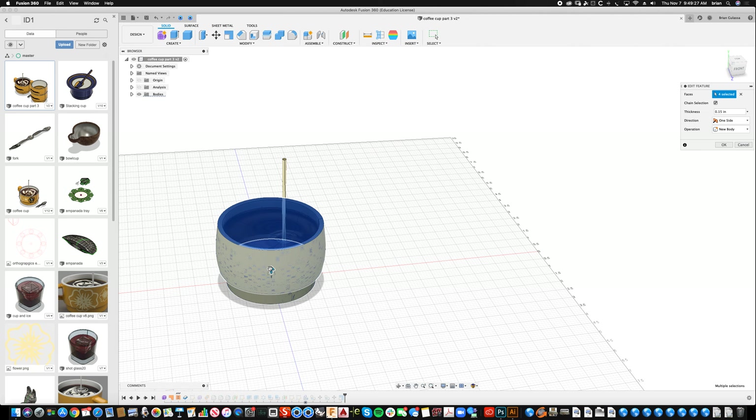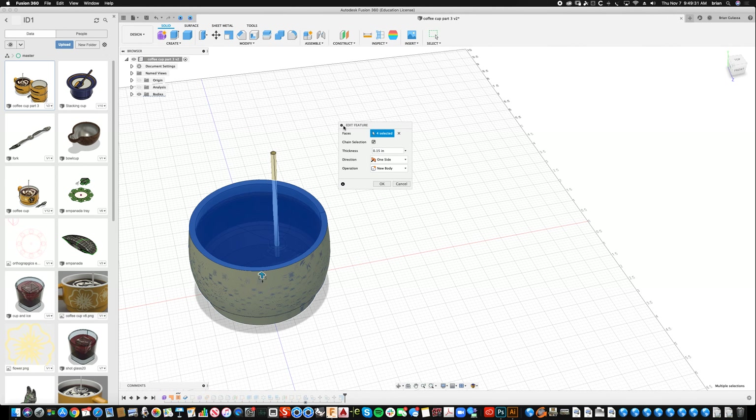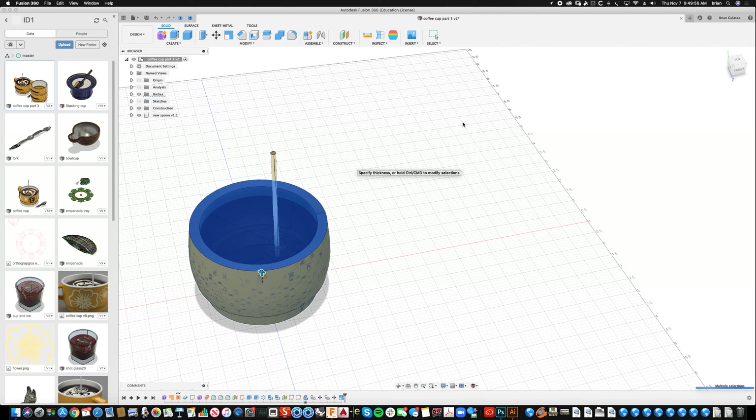The spoon is also too thin, so I'm going to go way back in my timeline and find the Thicken operation. I'll edit the feature — the dialogue is way over here, and make sure these dialogues are actually approved and not just closed, because sometimes they're hidden. I had 0.15 and I've got a cup here — I'll measure, I think it was a quarter inch — so 0.25. That gives it a lot more thickness.